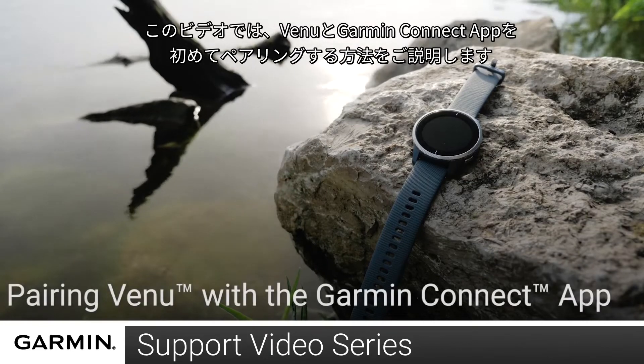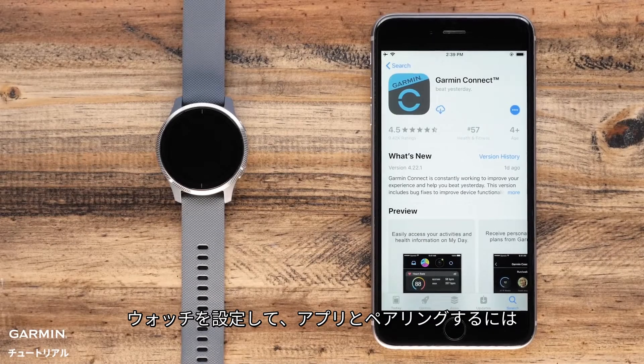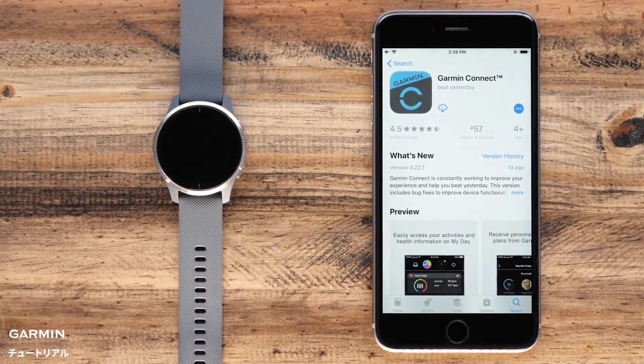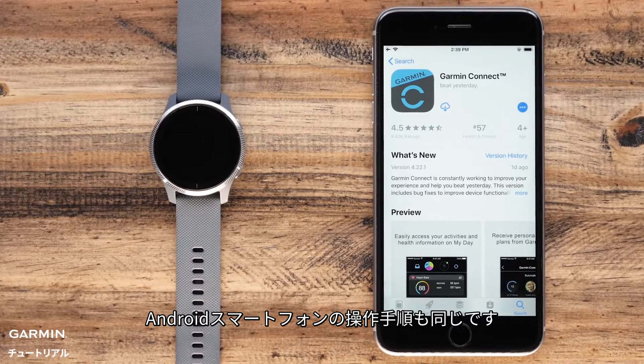Today, we'll show you how to set up your Venue and pair with the Garmin Connect app for the very first time. To set up the watch and pair with the app, you will need your watch and your smartphone. In this video, we will be using an iPhone, but the instructions are the same for Android phones.